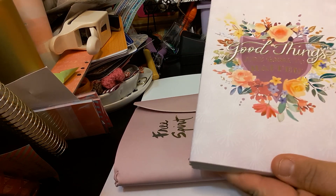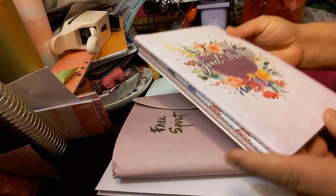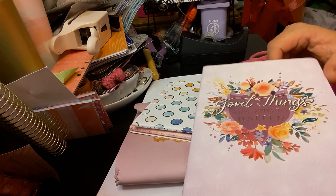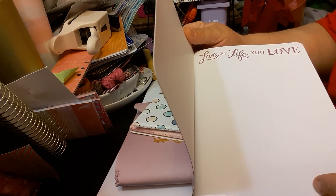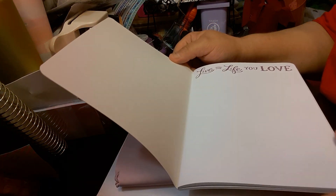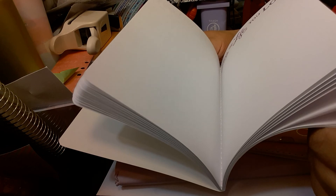Again, this was in the Michaels haul with the Molly and Rex. So we'll start with the first book. It says 'good things are going to happen.' It is unlined paper, just plain paper with the quote on top: 'live the life you love.' So every page is basically the same, it just says 'live the life you love.' Nothing different.